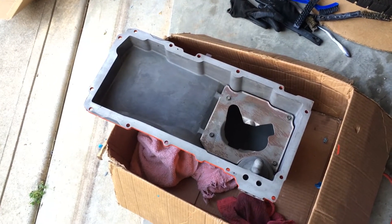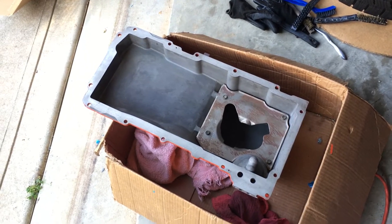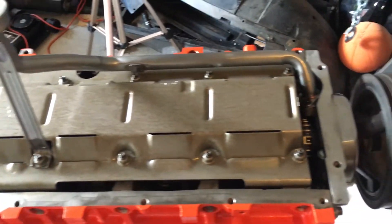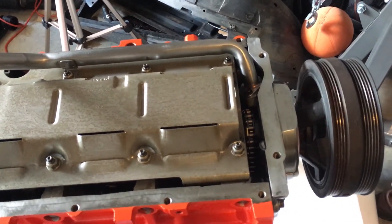I gave the pan mating surface a final cleaning, and the motor mating surface a final cleaning, and I'm getting ready to mate them up.